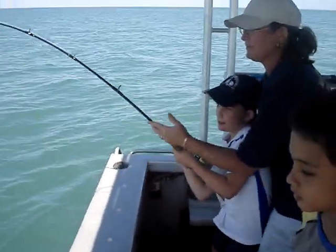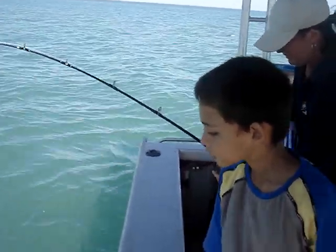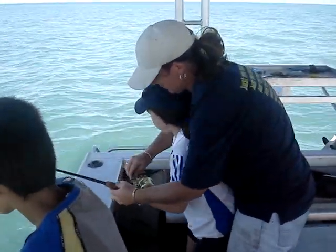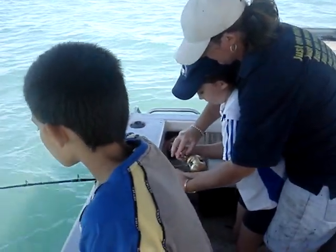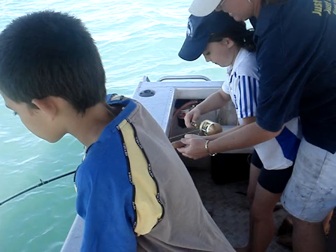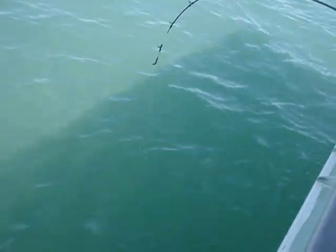Come on, wind it up. Pull up, now wind. Hold it like this. Hold it like this. Wait until it's stopped running. Now we're pulling it up.